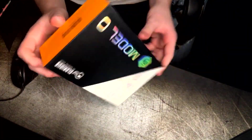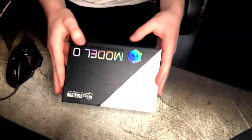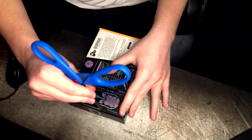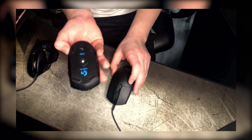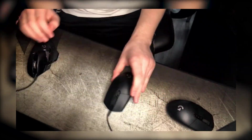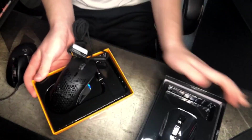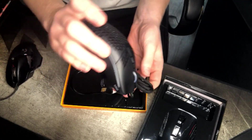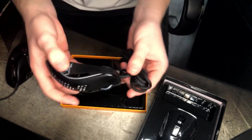So I did receive my Model O — I know people have been asking me about it and when the video is going to come out. I think it arrived Saturday or Sunday, and it's currently Monday doing the voiceover. I've been thinking about getting a new mouse for a while. I always use Logitech mice — the G502, G305, all that — and I decided to change it up with the Model O. A lot of people have been telling me on stream, off stream, and some friends have been telling me to get it. Honestly, I've been using it for about three days now and it's been really good.